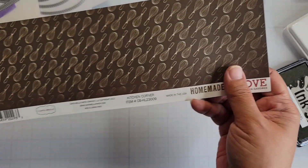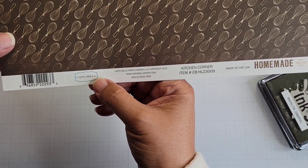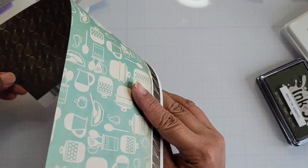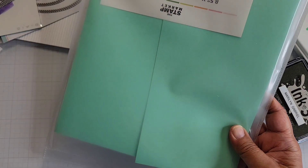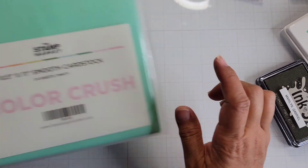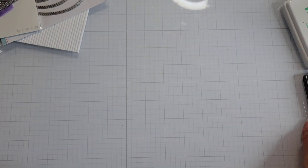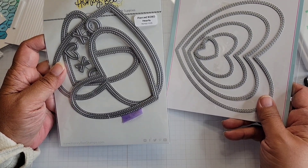Let me show you what else I used. This is an old paper pad from Carta Bella called Homemade with Love — it's by Karina Gardner. I used this Kitchen Corner paper piece and this cardstock called Minty from The Stamp Market. The coordinating ink for that same paper pad — this particular Ink on 3 ink pad. And these two dies — this one is from Honey Bee Stamps, the Pierced XOXO Hearts.